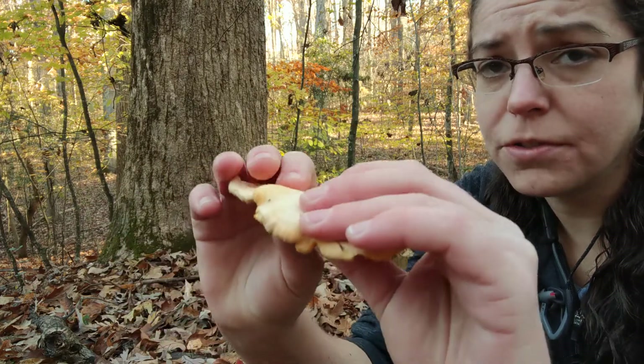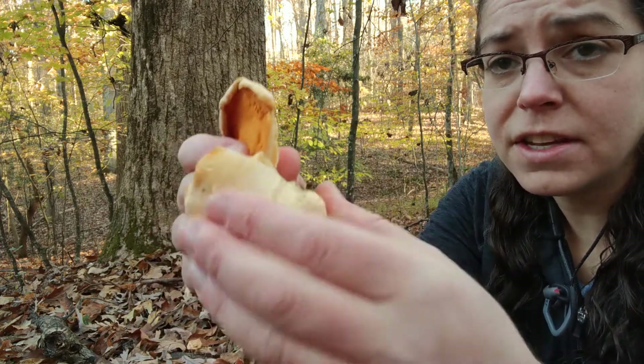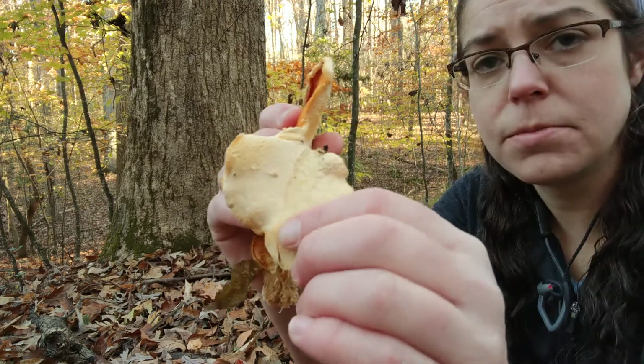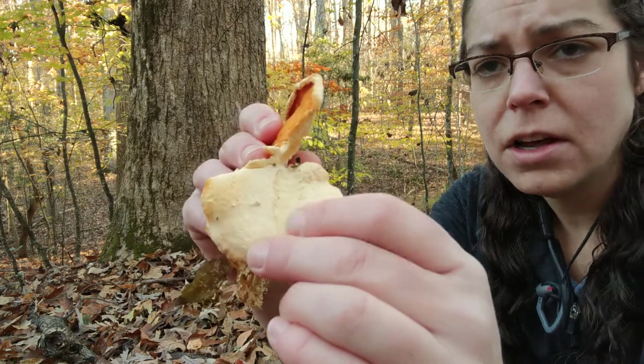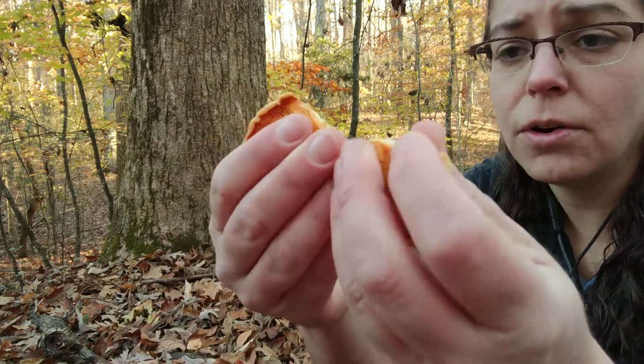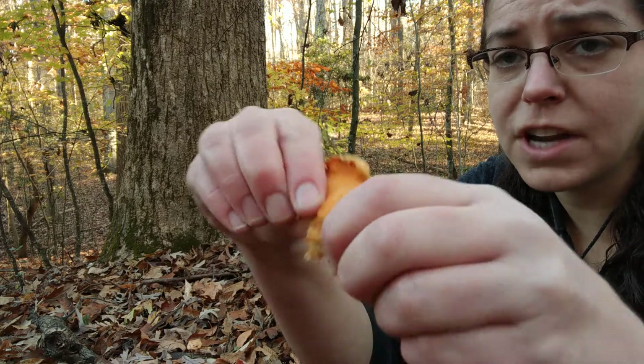Additionally, oyster mushrooms are very fleshy. This one, on the other hand, is almost soft — it has a sort of smooth fabric feel, like maybe a velour or something like that. The fruiting body itself is a little bit on the styrofoam-y side.